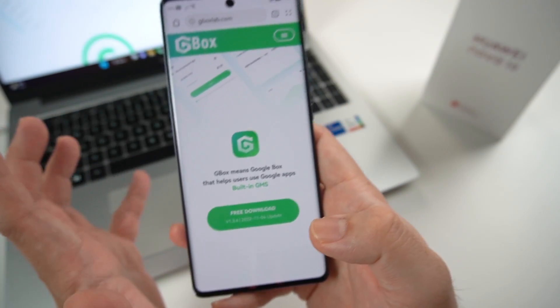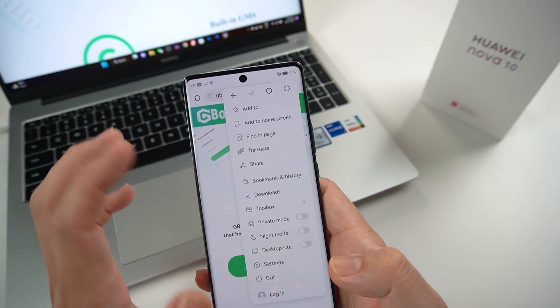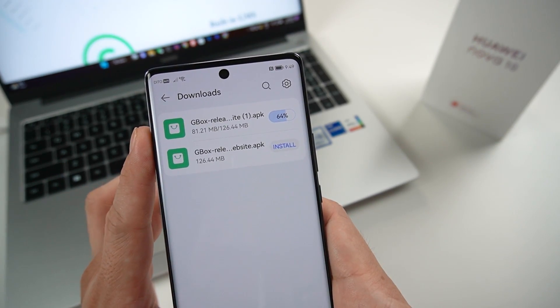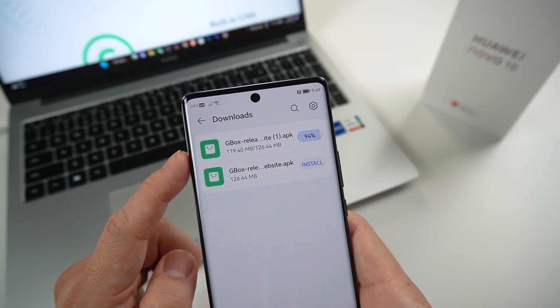Just wait for a while for it to finish downloading. After downloading, it will prompt you for installation. For me it's pretty fast since my internet is quite fast, so right now it's almost complete.